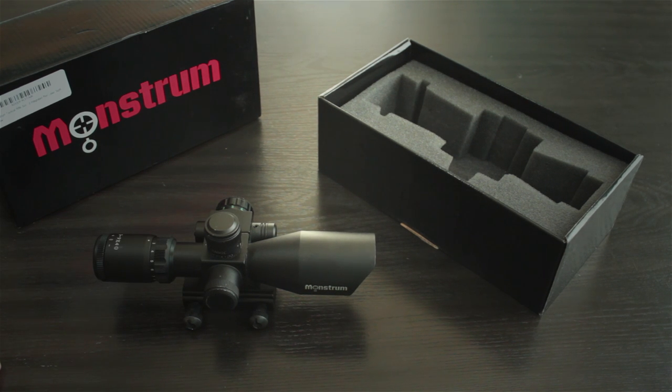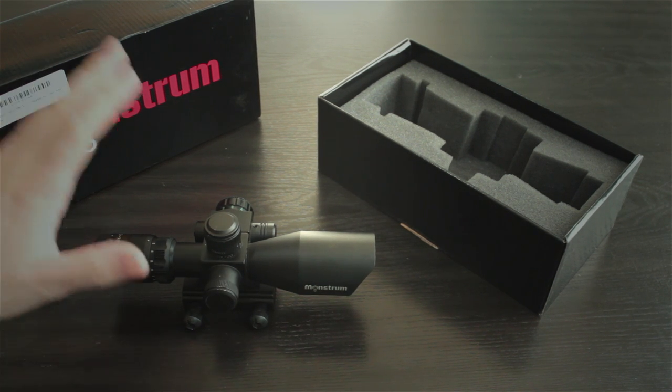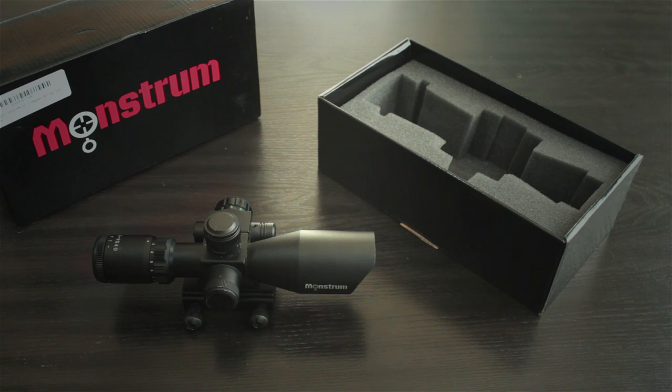I think most people are going to be running this on an AR-15. That's what I did. I ran this on two different rifles: an M4 profile AR-15 in .223, and also a rifle profile AR-15 in .300 Blackout. The results I got from those two different rifles, judging this scope, were pretty similar.